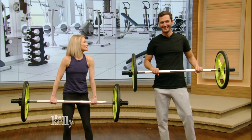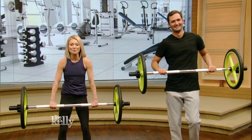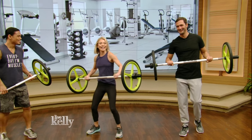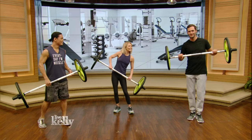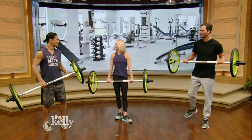Hey, do you want to strengthen your muscles and improve your flexibility? For some reason, I thought this weighed 900 pounds and I just went like... oh, it's light. I'm very excited. Our next guest says he's gonna show us a workout that does all that and more. So from Crunch, please welcome Mark Santamaria. Hi, Mark.